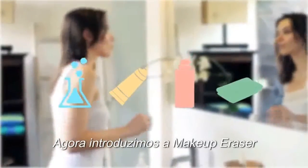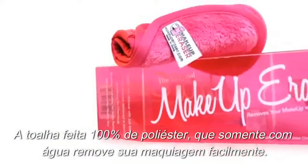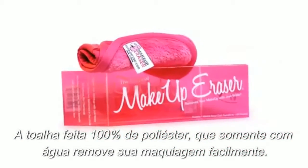We now introduce the Makeup Eraser, a 100% polyester cloth that with just water removes your makeup with ease.